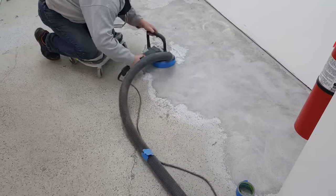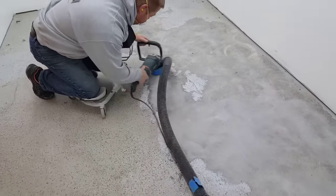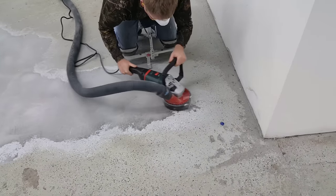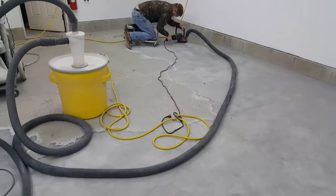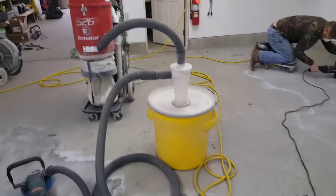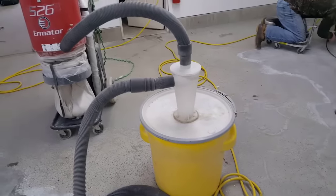We do a lot of concrete floor coatings, and when we prep a concrete floor this is usually how we do it — with a grinder and a diamond blade hooked up to a vacuum. This one already had an epoxy coating on it and we're going to grind it off. This is what you'd want to do if you've got some paint on your floor or an old epoxy coating.